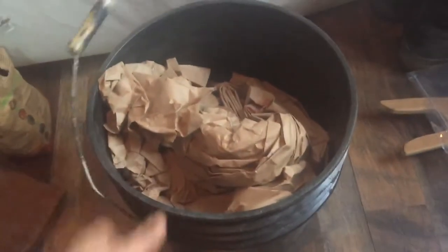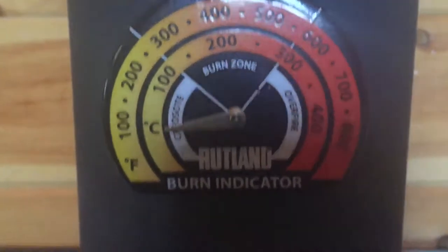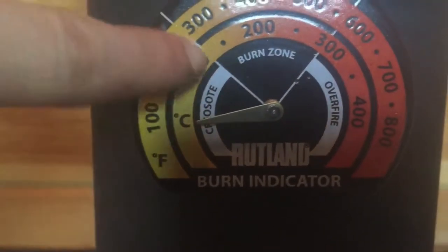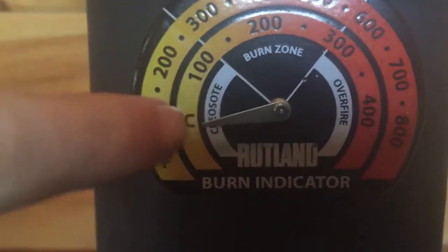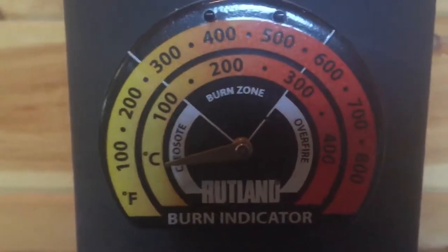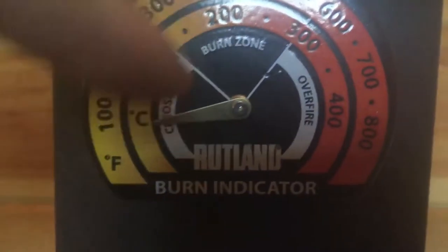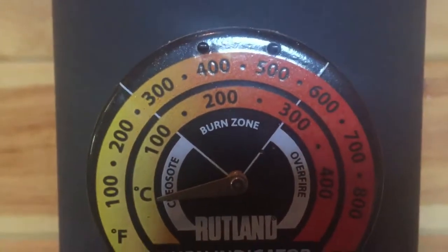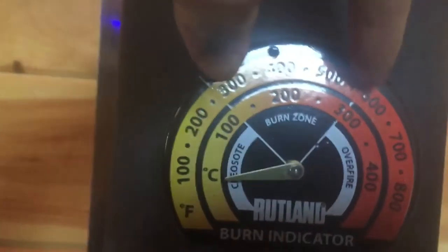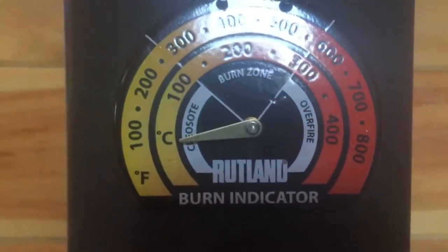Our burn indicator is another important part of the stove. If the fire's needle stays below the white line on the left side, you are in the creosote zone — basically it encourages particles going off the flue to stick to the walls of the flue, and you don't want that. So you want to get the needle up to the burn zone, which is between about 300 and 500 degrees — you can see that area right here.